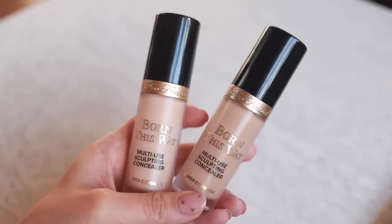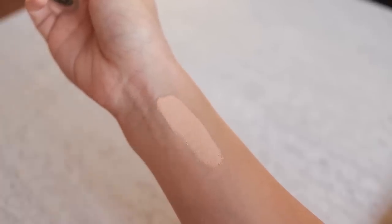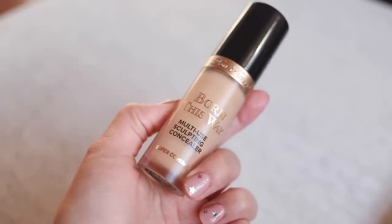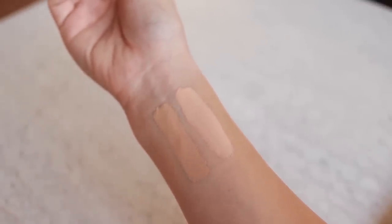I'm not even really using a foundation — I'm actually using two different concealers here. These are the Too Faced Born This Way Multi-Use Sculpting Concealer in Super Coverage. I've been loving these. The two I have here are Nude and Light Beige. Nude is gonna be going underneath my eyes, and Light Beige is gonna kind of be going all over my face. My face is much lighter than the rest of my body because I got a little tan in Bermuda. It's definitely faded since my trip, but I still need to try and match that as much as possible. So we're just gonna be doing Light Beige first.